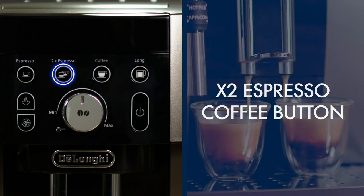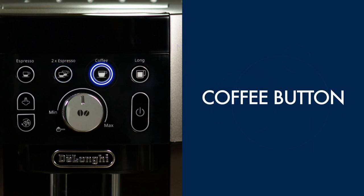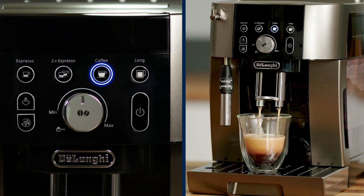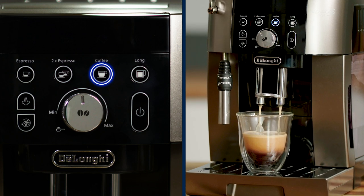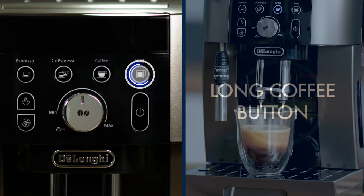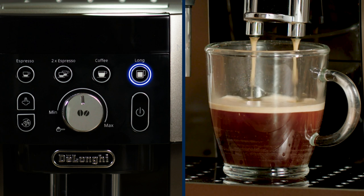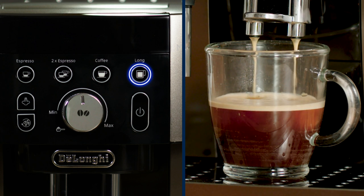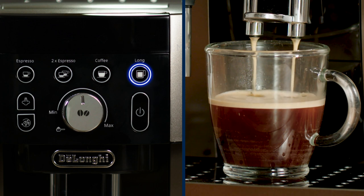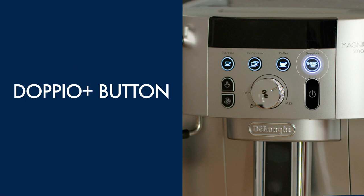Two-times espresso coffee button for a double espresso or two single espressos. Coffee button delivers the international variant of Italian espresso — light colored with a balanced flavor and a finer crema. Long coffee button delivers long coffee with a lower brewing pressure; the coffee pulses through during delivery rather than as a constant stream, and offers two grindings during delivery.